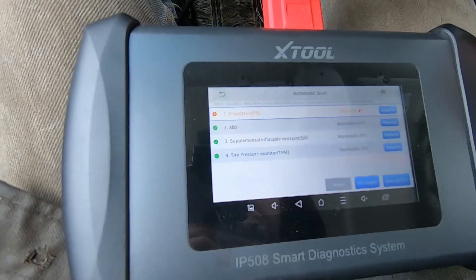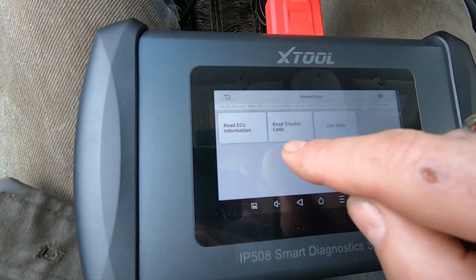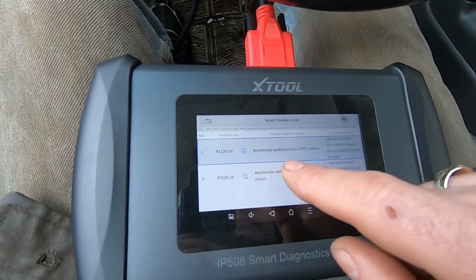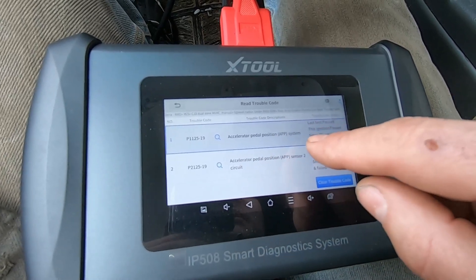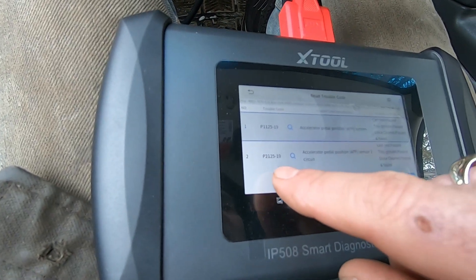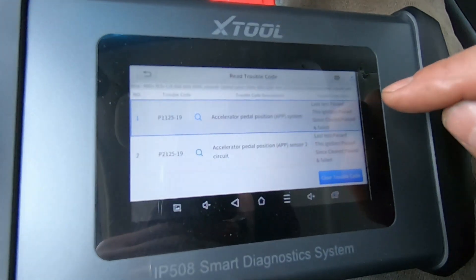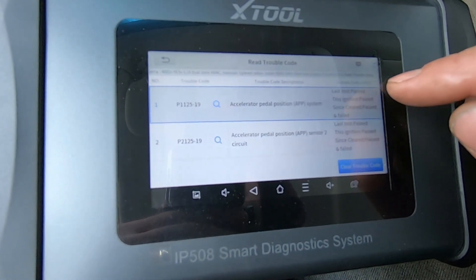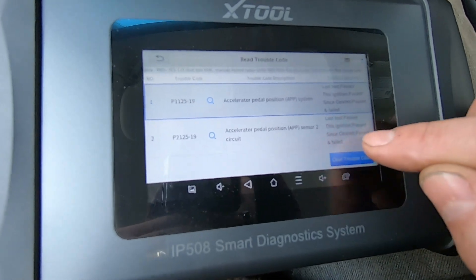It picked out basically a 5.3-liter 2006, so that is correct. We'll do an automatic scan here and see what happens. It picked up a failure in the powertrain module, so we can read trouble code data. Diagnostic trouble code — this is the code it was showing: accelerator pedal position system, P1125-19 and P2125-19, and I think that's sensor one and sensor two. This ignition cycle is passed, so the light went off. If you look at since it was cleared, it had passed and failed for both of these codes.